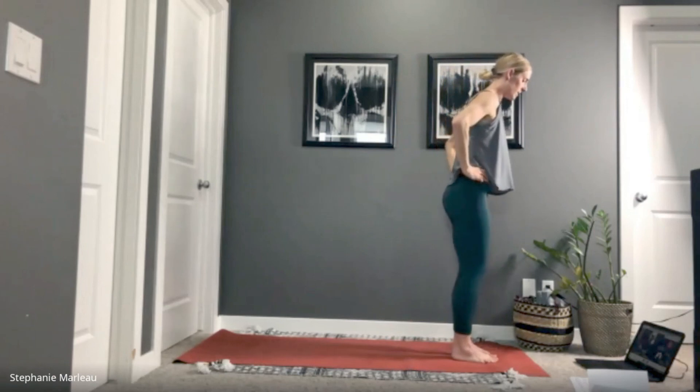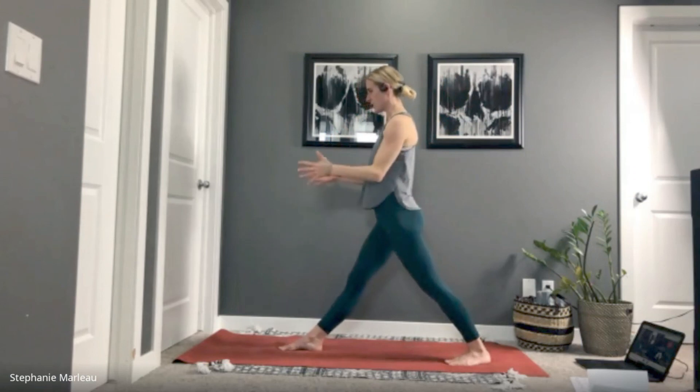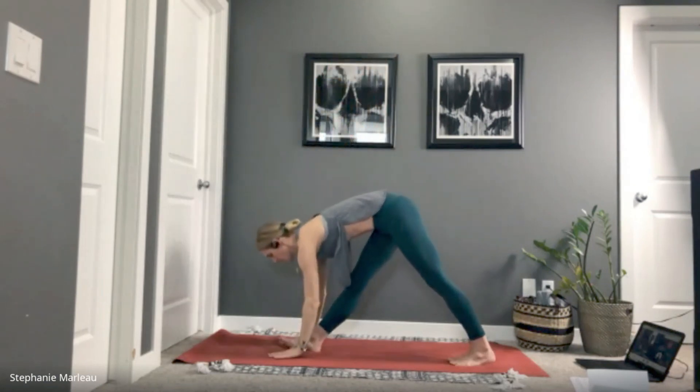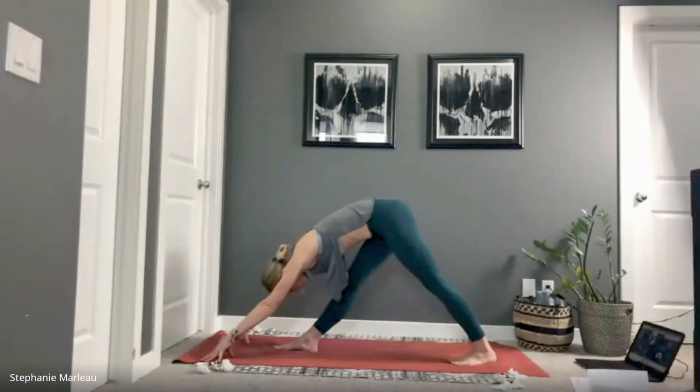Let's take a big step back with our right foot. We're going to pivot to face the back of the mat — toes squared to the back, hips squared. Inhale, reach the arms up towards the sky, exhale fold forward. We've done this posture quite a bit — walk your fingertips forward, stay high up onto the fingers, and fold straight forward over your right leg. The adjustment here: shift the right hip back slightly, left hip forward. We know the pelvis is balanced when the weight in the feet feels balanced.